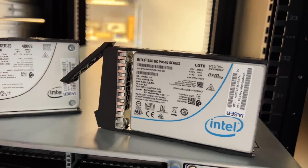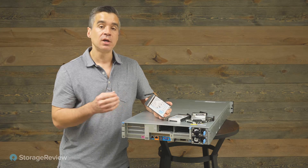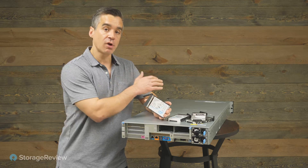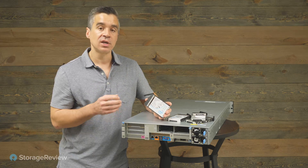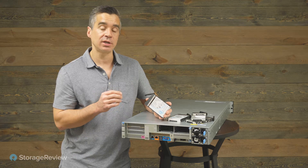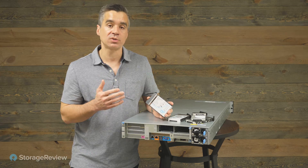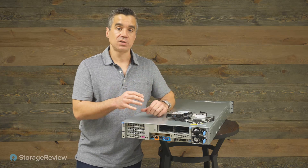We also have two NVMe bays with P4510s — we actually used P5510s in our review. This gives you a neat opportunity to put caching drives in here. If we're looking at something like vSAN, or INSPUR even has their own HCI software dubbed RAIL, a little bit of NVMe cache in front of those 24 hard drives gets you to a really interesting situation. Whether used as a cache, a tier, or a flash volume, there's a lot of opportunity — whether it's HCI, Starwind, or even TrueNAS, a little bit of NVMe goes a long way.